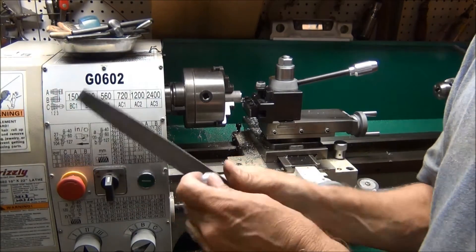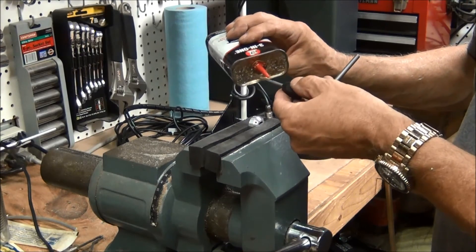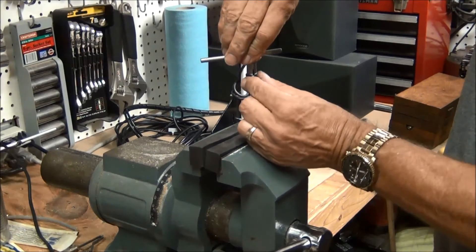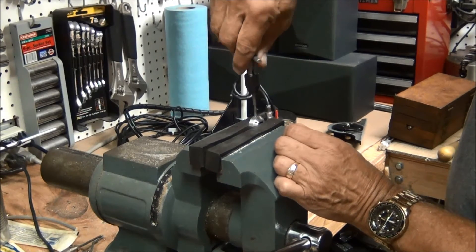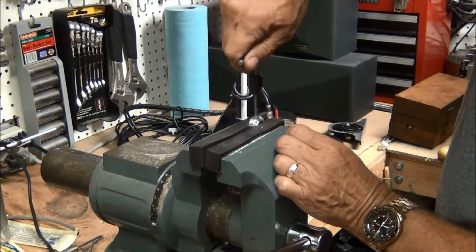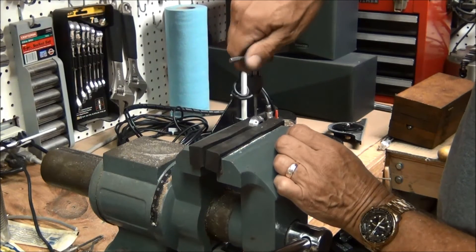I'll get out the 6-32 tap and tap those holes now. I always put a little bit of oil on these taps and then try to keep it as straight up and down — perpendicular to the surface — as possible. Aluminum is fairly soft but it will gall. Normally I'll go in a little bit and then back up just to break off the chips, and do it very carefully. On harder material you can break off these taps pretty easily, and if you push it to the side rather than straight up and down you can break them off and then it's a real pain to get it back out.